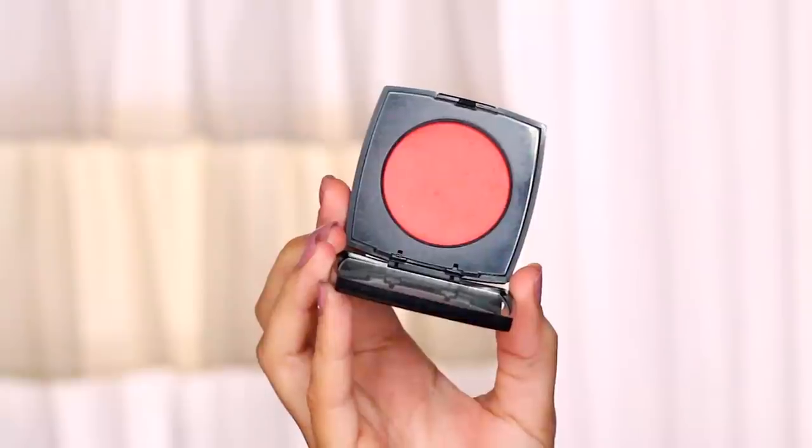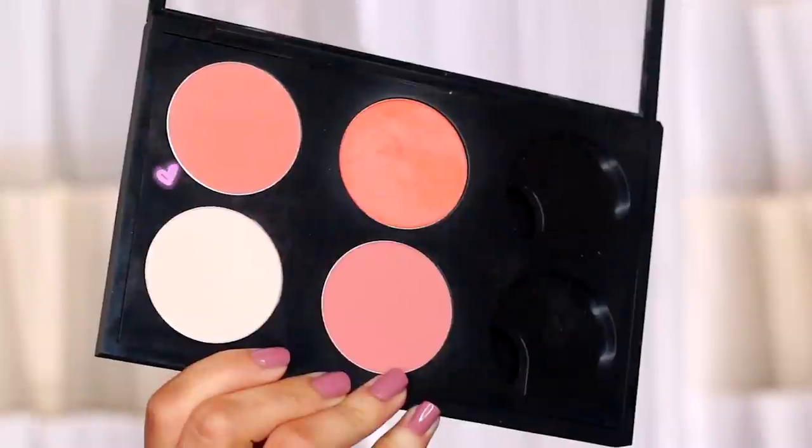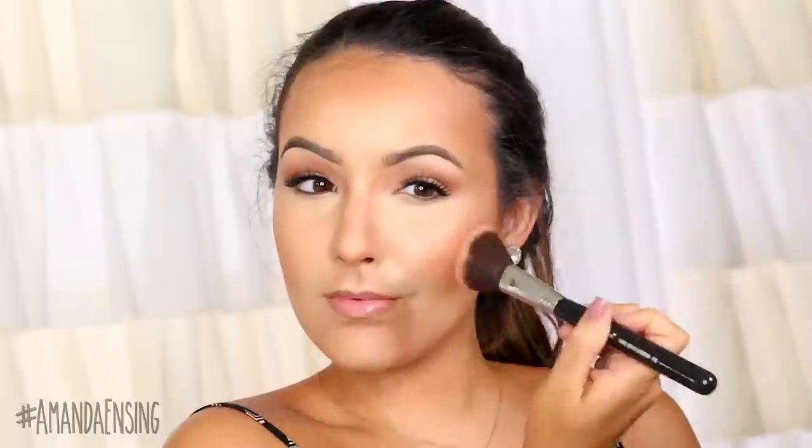Now we can move on to cheek color. I'm going to stick with cream, so I'm going to take a cream blush from Chanel and place it right over that contour, focusing my color towards the hairline. I'm not really bringing it on the apples of my cheeks because I have a rounder face. For a cream cheekbone highlight, I'm using my favorite from Gerard Cosmetics on the high points of the cheeks and down the nose. Since I'm oily, I'm going to go ahead and set the blush and highlight with a powder as well — I'm going to use Cantaloupe by MAC for blush and Opal by Becca for the highlight.